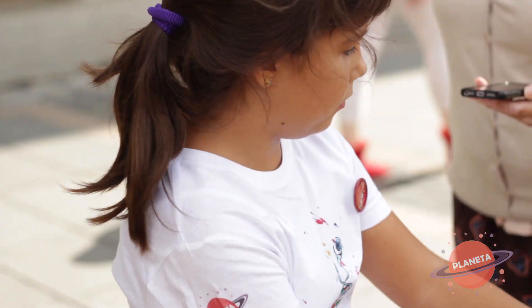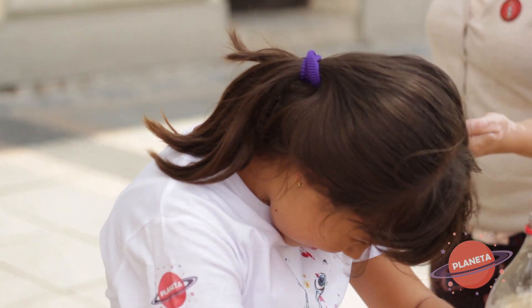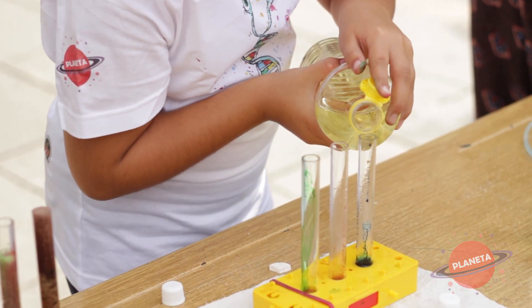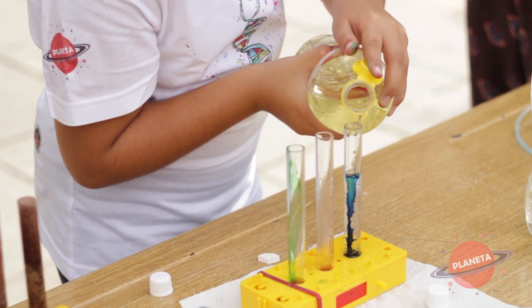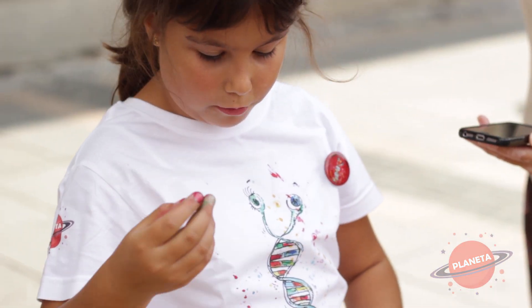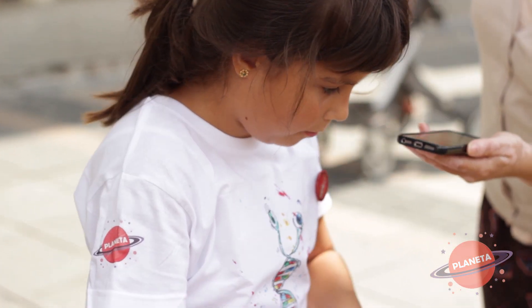I onda ćemo da uzmemo ulje. I uzet ćemo ovu šumeću tabletu, samo što mi treba jako mali komad.